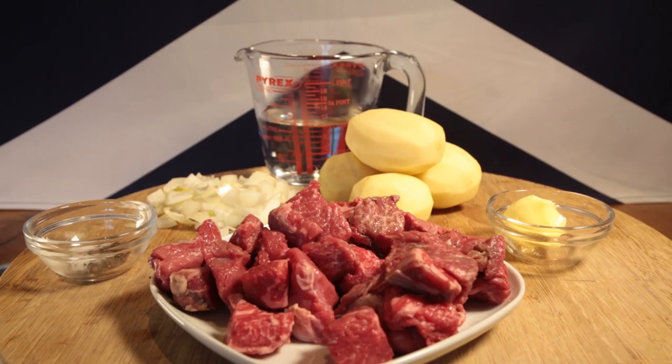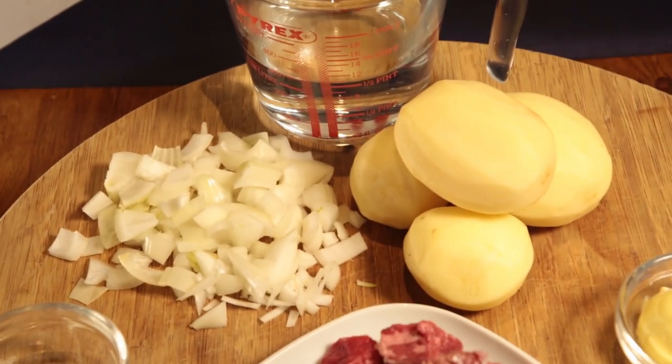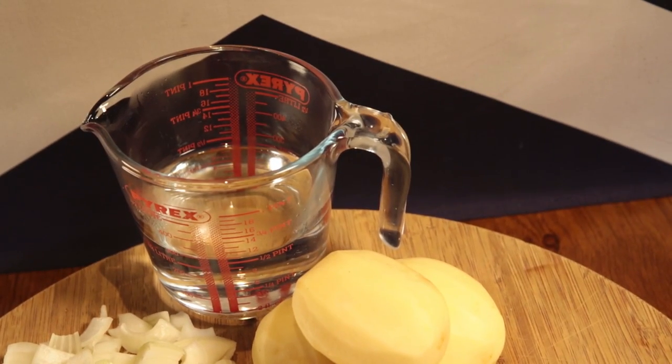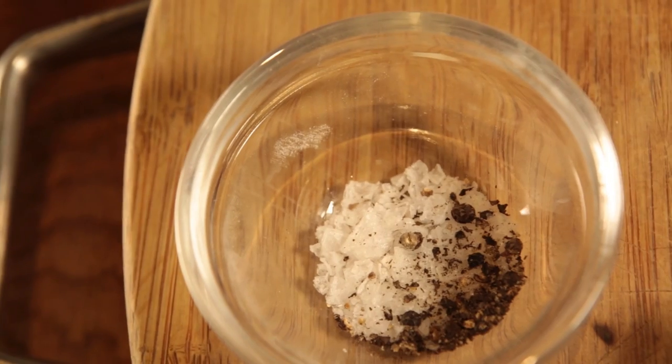Here's what you'll be needing: leftover mince to your cubity beef, one large ingan chopped, 450 gram of tottie, 300 ml of hot water, 15 gram of butter, salt and pepper.